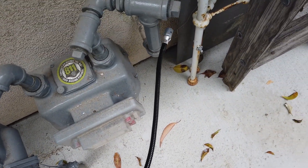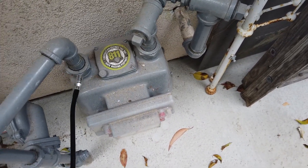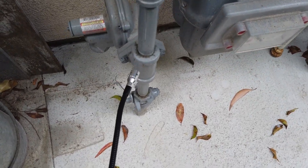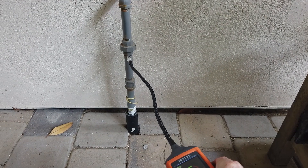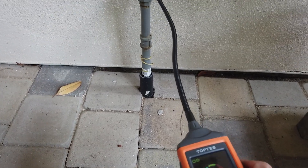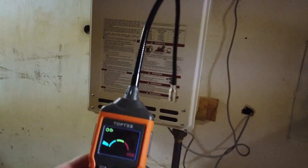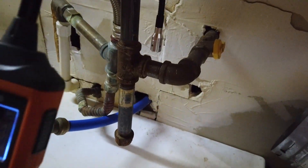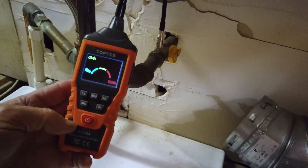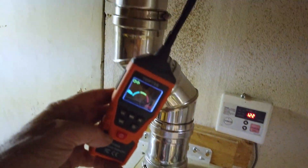I'll start by checking around our gas meter — no beeps. I'll check the gas line I installed for the new barbecue next — all good around here. Next will be the tankless hot water heater. It's much easier to read the display indoors compared to outdoors. The hot water heater just turned on — not reading anything, so that's good.